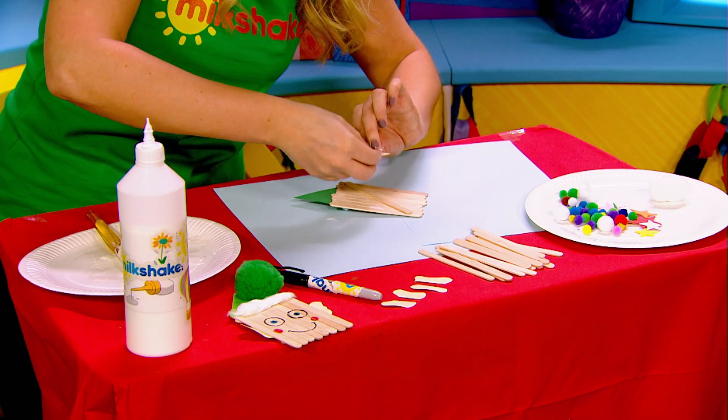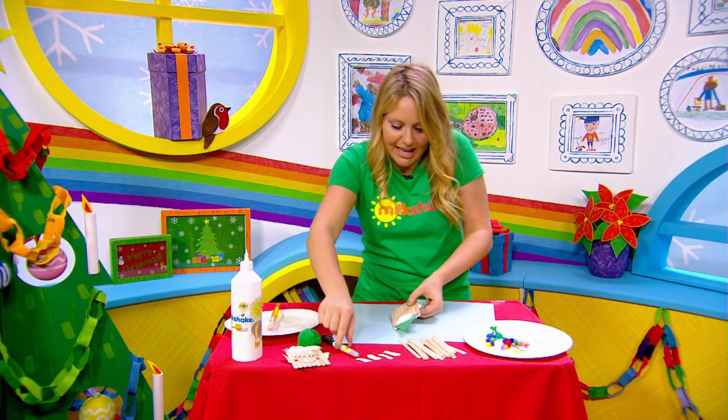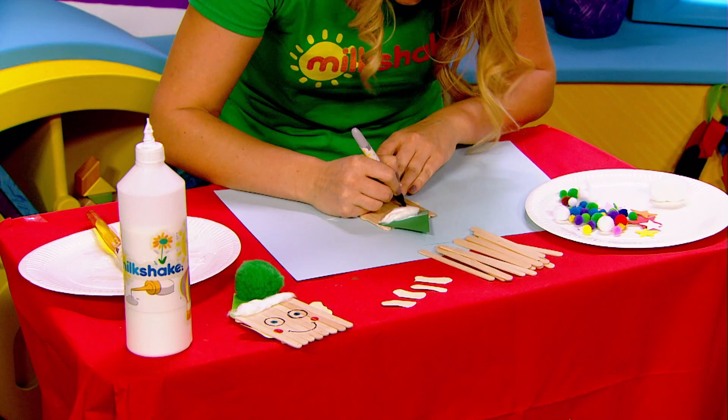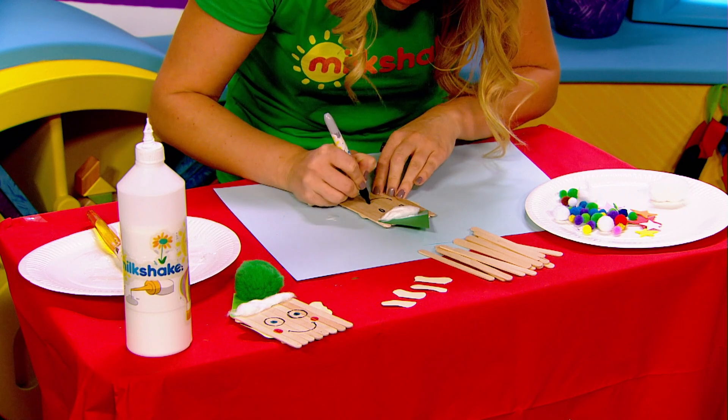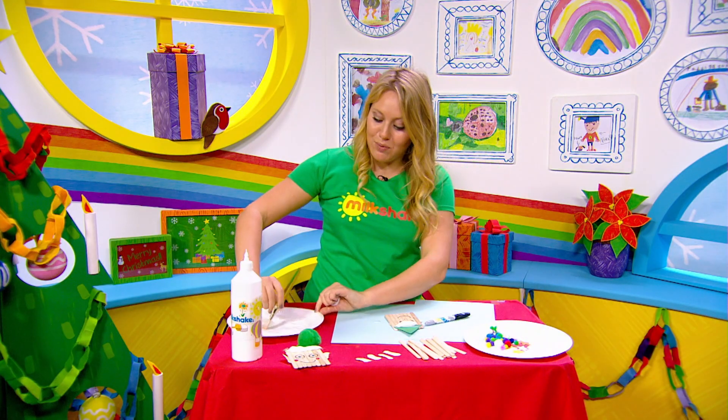It's time now to draw our face on, so have a little think about if you'd like a happy elf or a sad elf. Two eyes and a big smile and a little nose. Don't forget to pop a bubble on his hat as well if you fancy.